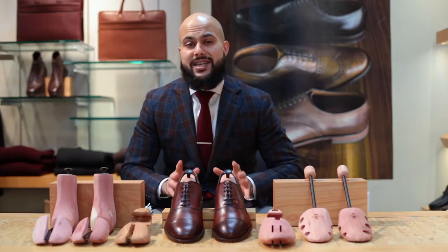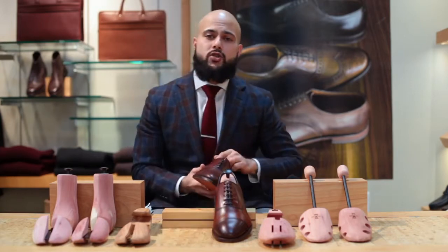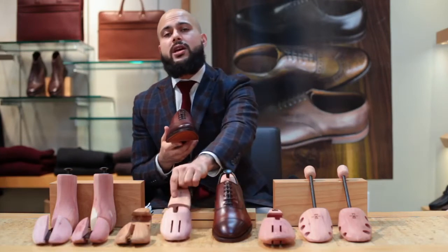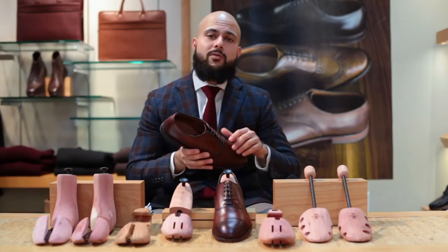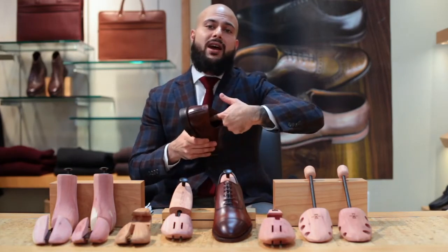As we mentioned previously, the most important thing for your high quality dress shoes is a set of cedar shoe trees. The most important benefits of a cedar shoe tree are that it's going to maintain the shape and structure of the shoe, it will prevent mold from your foot sweating into the shoe throughout the day, and it will also prevent the insole from cracking as well as cracking along the lining of the insole.